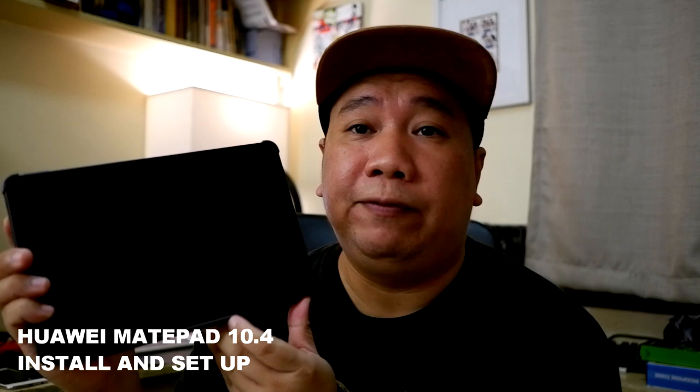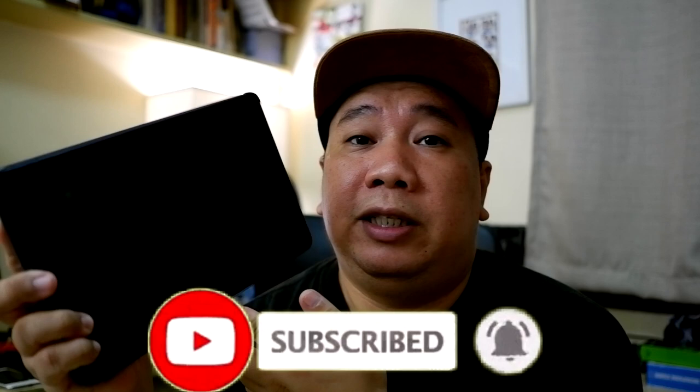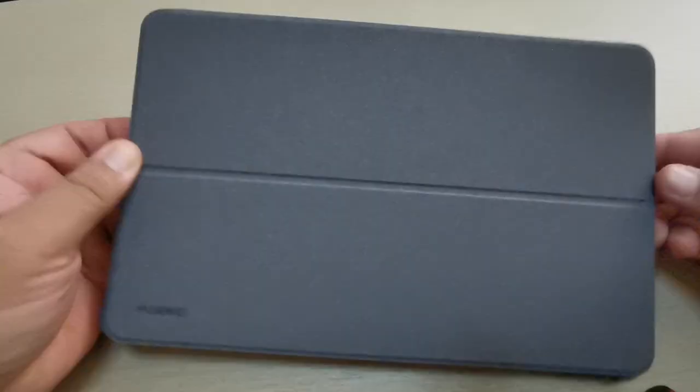This is not the Huawei MatePad Pro — this is the lower version of the Pro, the Huawei MatePad. Let's start by installing some applications. First I will register and set up the entire tablet.